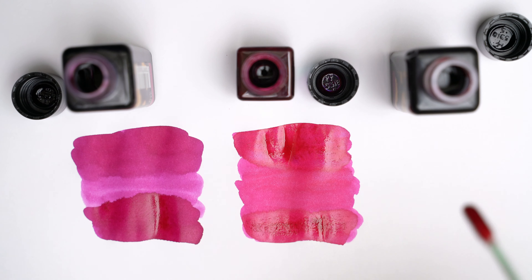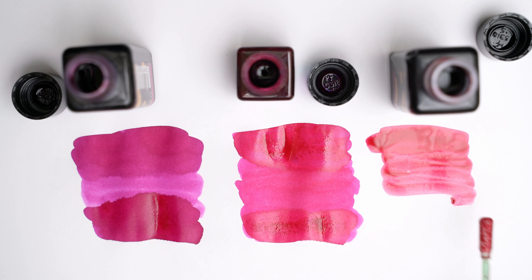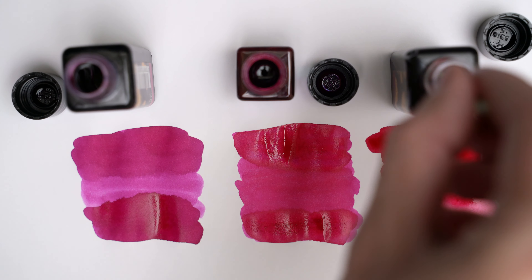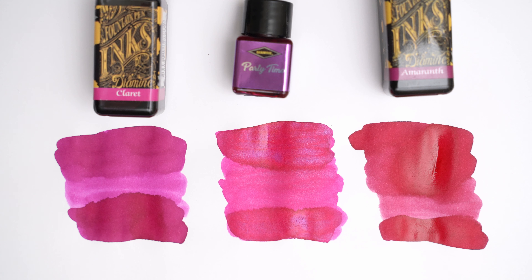Now, this is Amaranth on the far right, and it looks even more red than Party Time. But the interesting thing here is that, as they dry, Party Time starts to look more and more like the Claret.